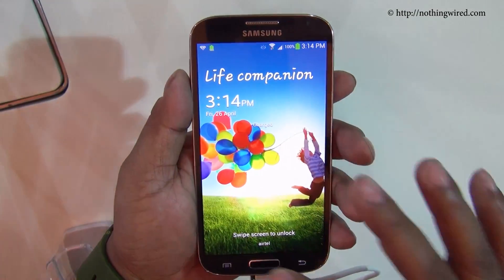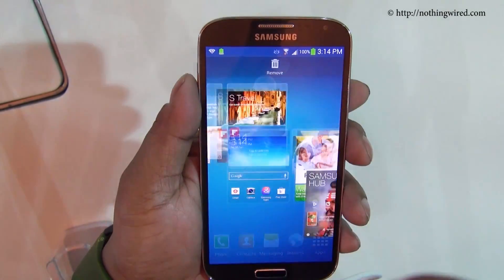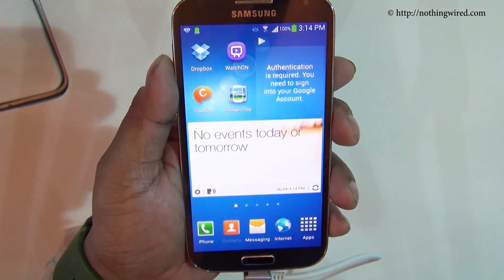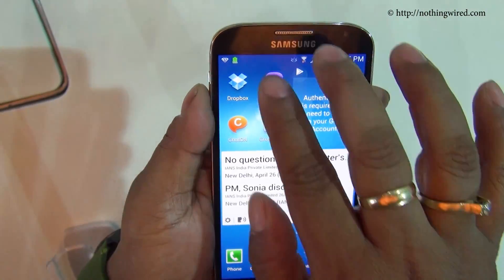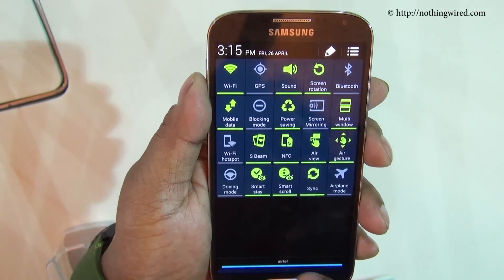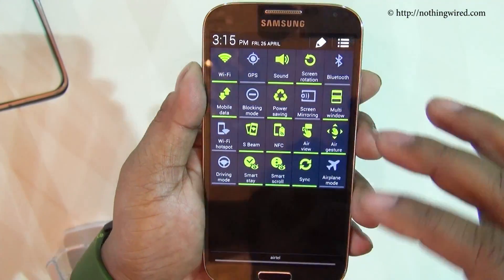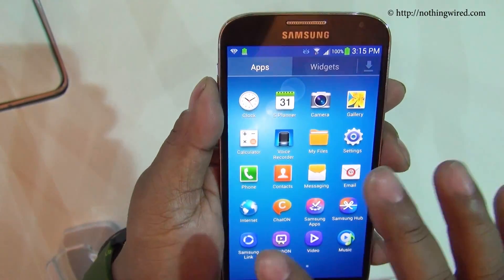Now let's check out the interface. The Galaxy S4 runs on Android 4.2.2 Jelly Bean, the latest version of the OS, with a familiar TouchWiz UI. You can add or remove home screens and customize your app dock as before. There is the notification bar — one cool addition is if you pull down with one finger you get the standard shade, but pull down with two fingers and you get the full quick function menu, making it much more convenient to toggle icons.